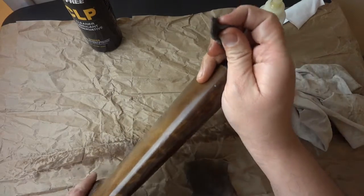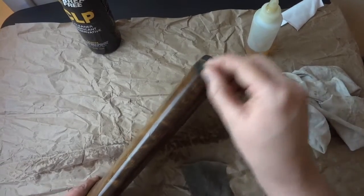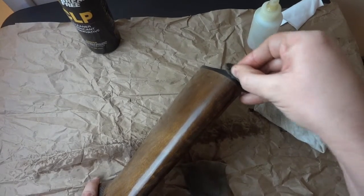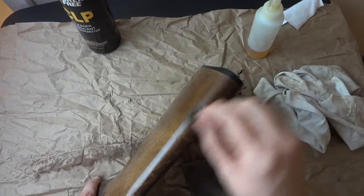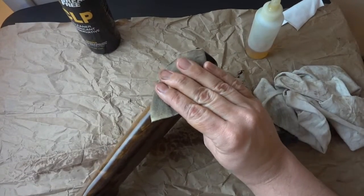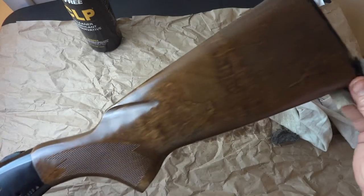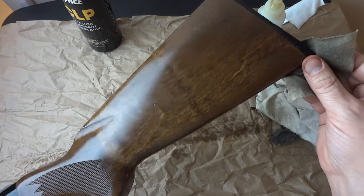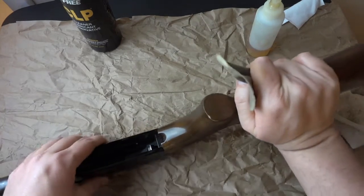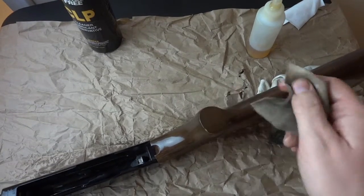If you go through the finish with the steel wool, you're doing it wrong. If there are particularly built-up areas where you have to dig into the wood itself, you can even out the finish so much with the Break Free that you might not even need to refinish afterward. You saw what it looked like originally — I'd have no problem going to the gun club and shooting skeet with it looking like this now.